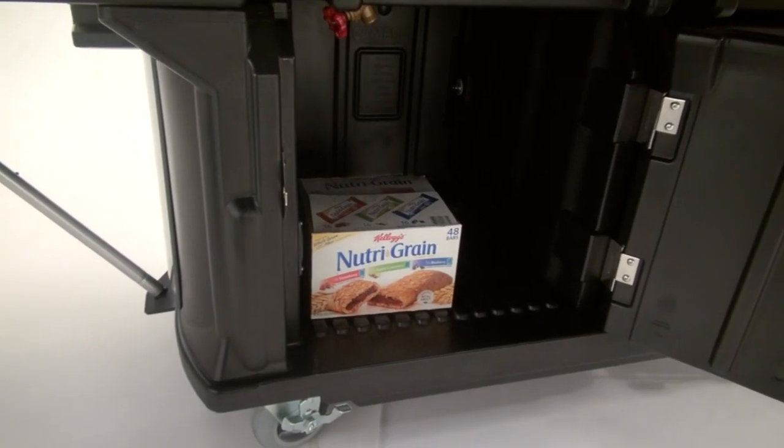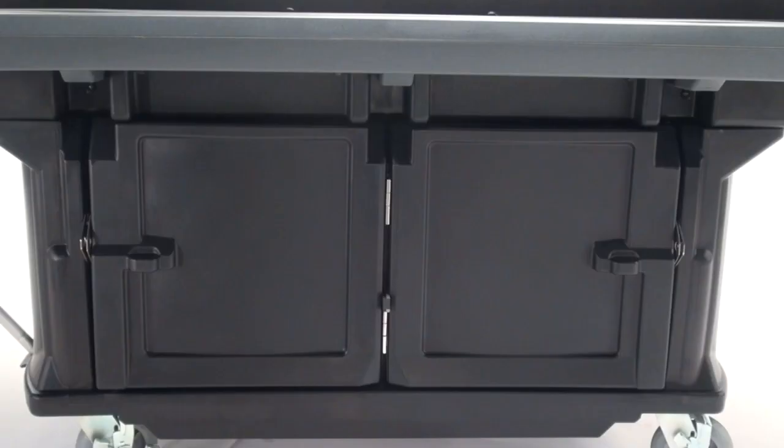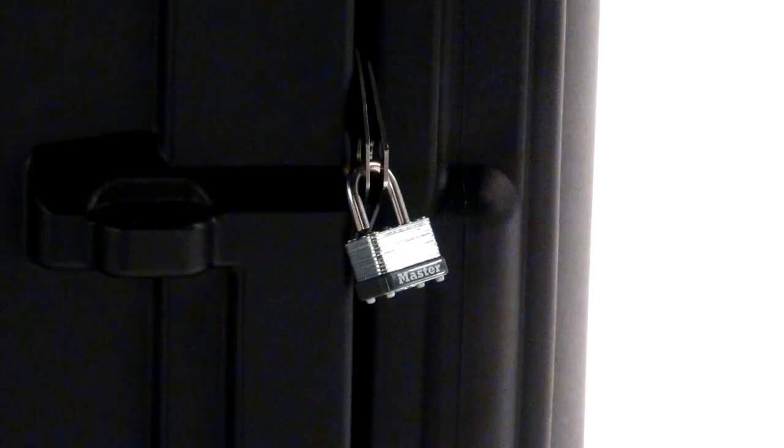The Food Bar has two lockable storage cabinets, separated by a divider wall, that can each hold up to 50 pounds of non-perishable items. Each cabinet can be locked with a padlock for extra security.